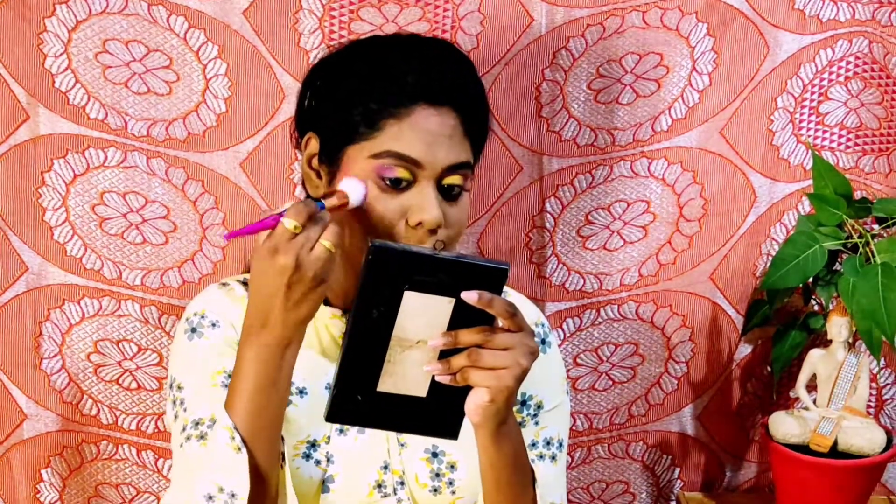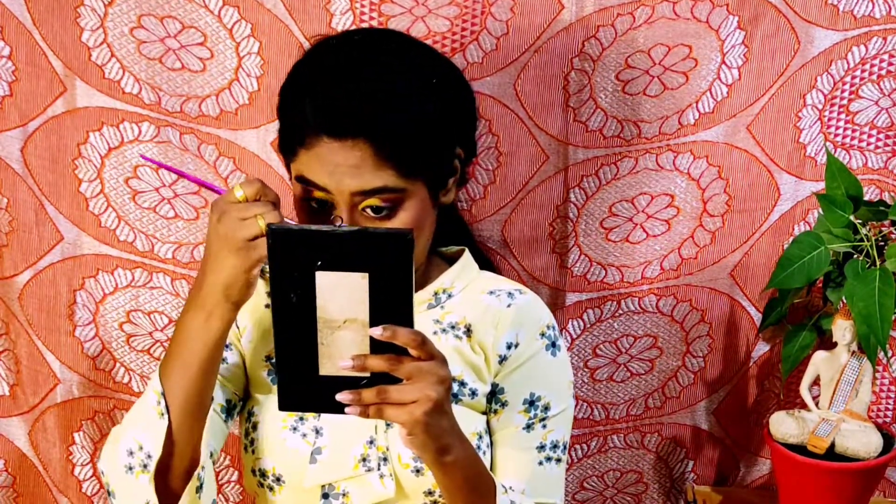Now moving ahead to the blush, I'm picking a very natural looking coral shade and applying it on the apples of my cheeks as well as my nose. And now it's time for magic number 3. Highlighting ke liye bhi maine same palette use kiya hai and highlighting kar rahi hun on the usual places. I also used a makeup mist before this but I lost that clip. And lastly, for the lips, I used Sugar Smudge Me Not liquid lipstick in the shade Drop Dead Red.